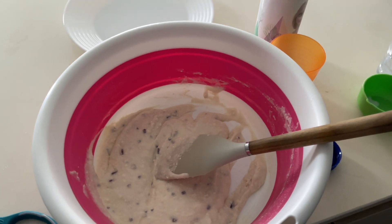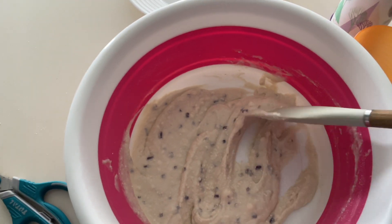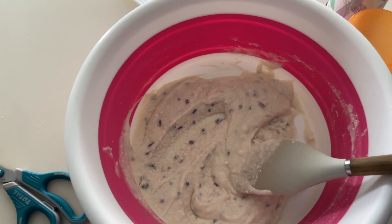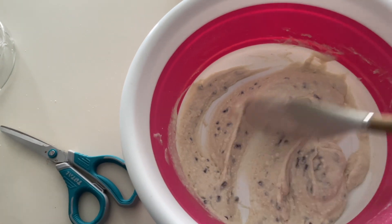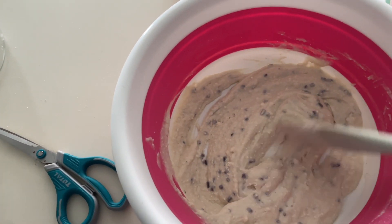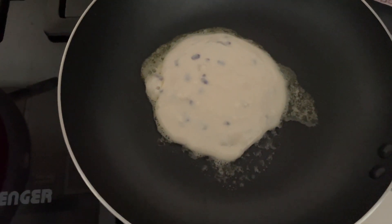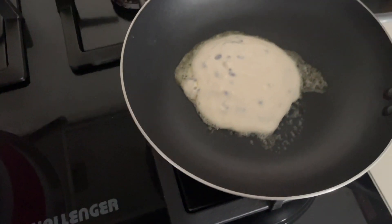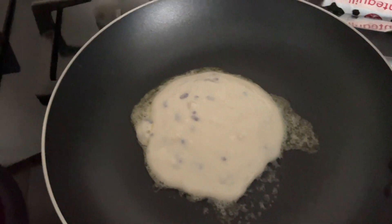I used some muffin mix — like a pack of muffin mix — to make some batter that I'm going to use for pancakes. I think I might add a little bit more almond milk to it and turn it into pancakes. I have the first pancake in the pan. I might've turned the temperature down too much, so we'll see how this comes out.